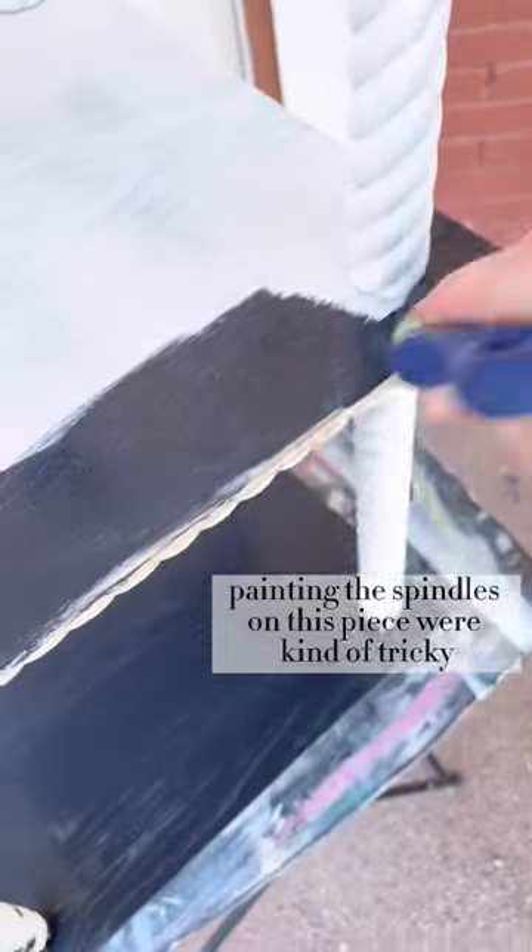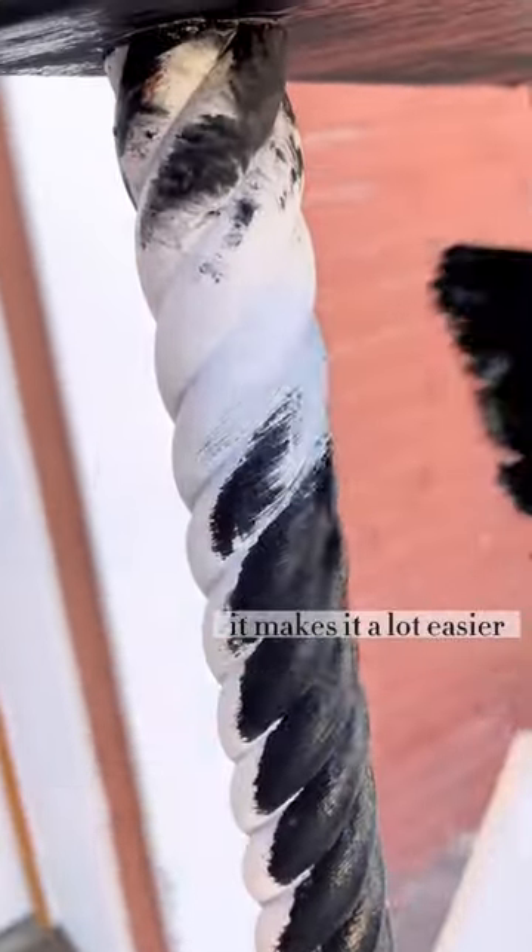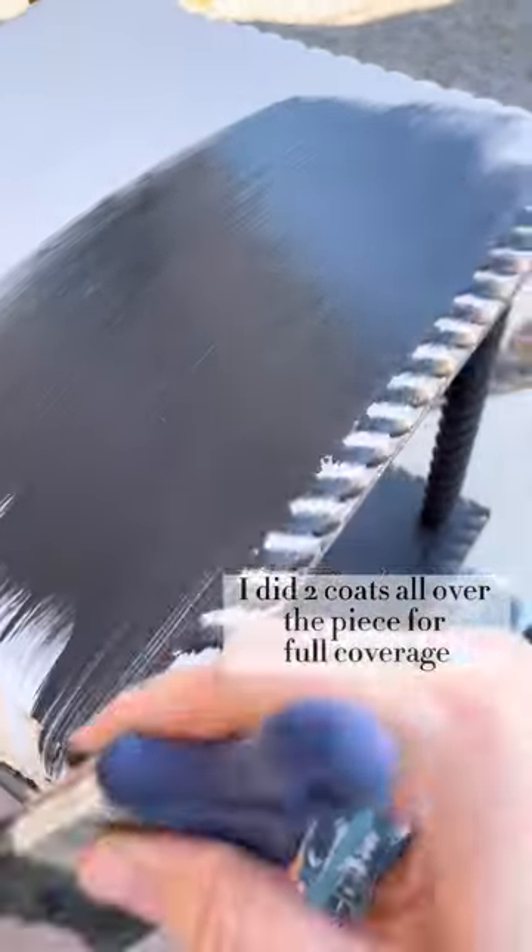Painting the spindles on this piece were kind of tricky, but if you go back and forth when painting your spindles instead of up and down it makes it a lot easier. As always I did two coats all over the piece for full coverage.